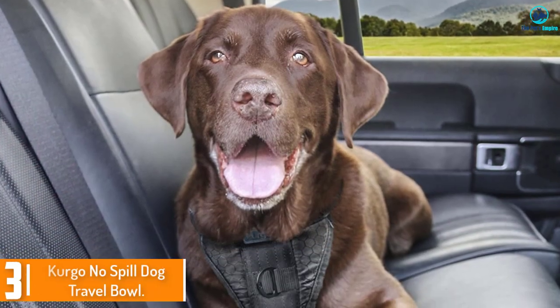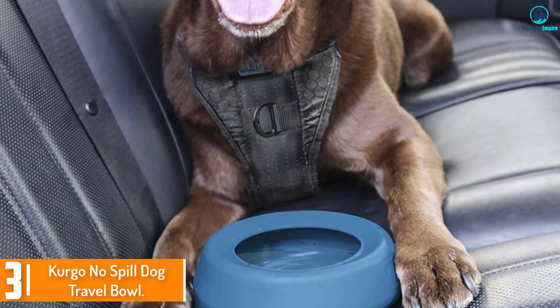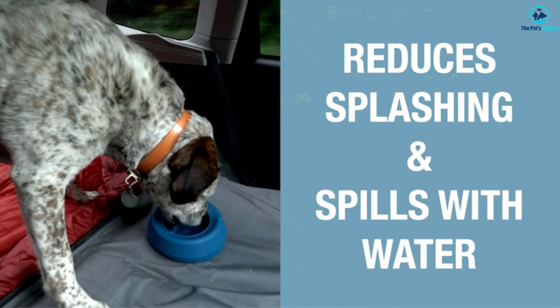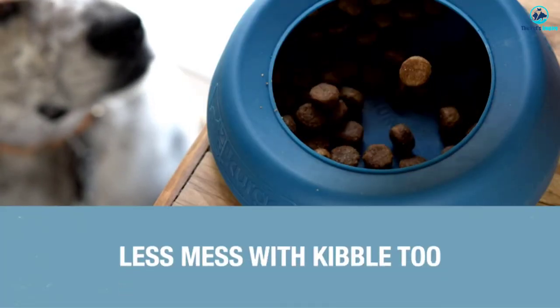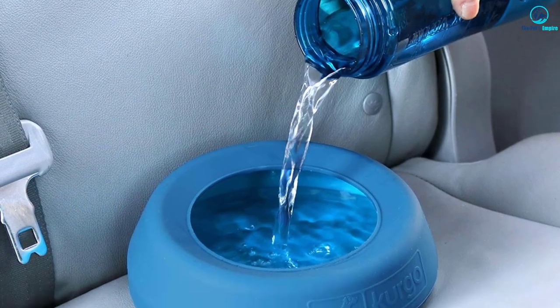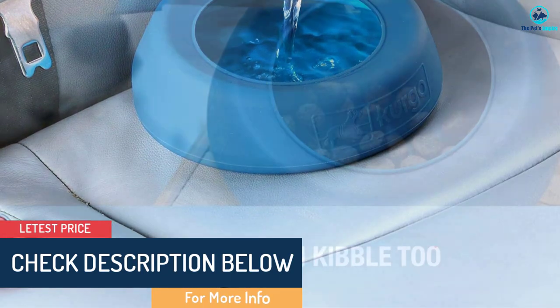At number 3, we have the Kergo No Spill Dog Travel Bowl. This colorful silicone bowl is angled like a wedge to keep it flat on a car seat. It also has a wide lip to prevent water from sloshing everywhere. It works pretty well, although water might splash out on bumpy roads or sharp turns. The soft silicone makes it easy to cram into a backpack or tuck into a suitcase.